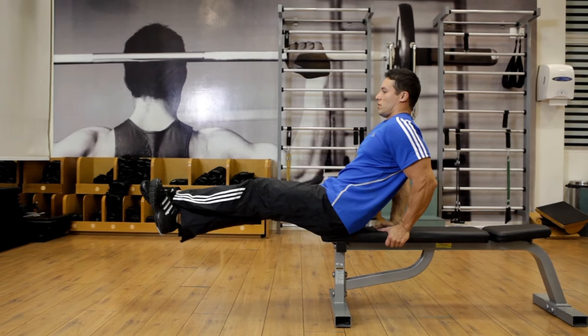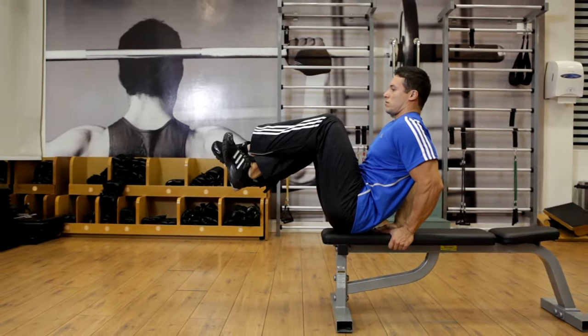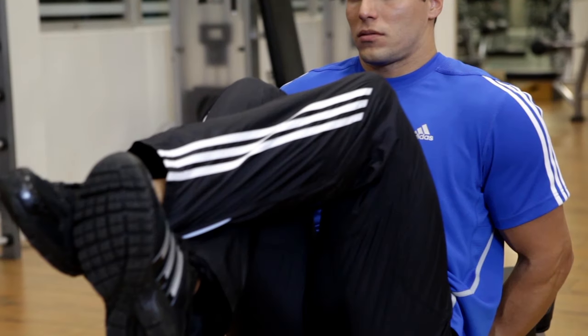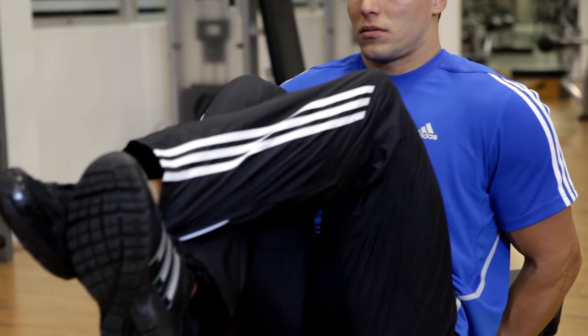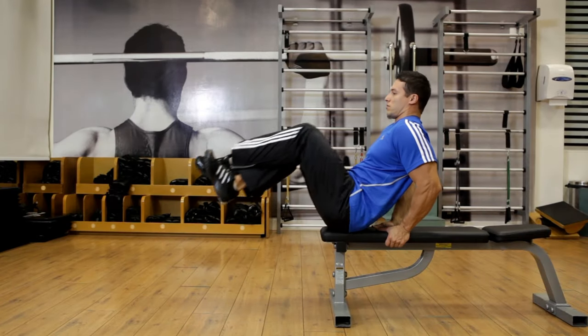Now exhale as you pull your legs toward your torso while bending your knees. Tightly contract your abs at the top of the movement. Hold the contraction for a moment and then inhale as you slowly lower your legs back to the starting position.